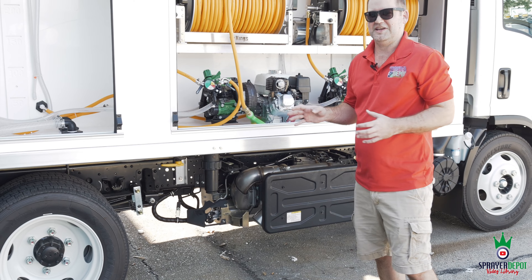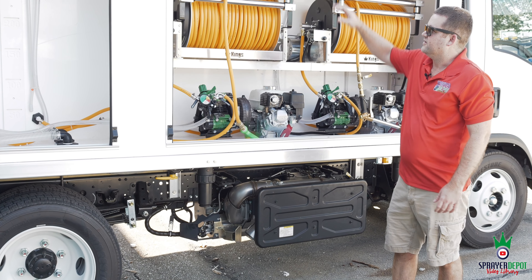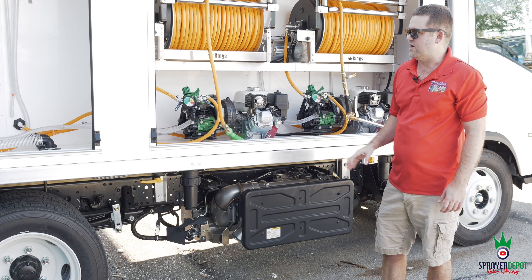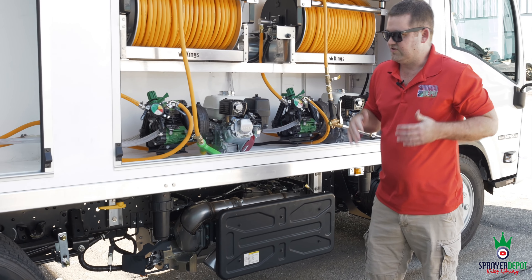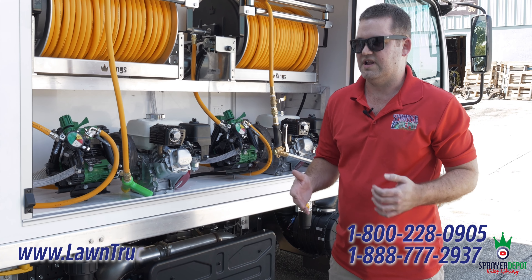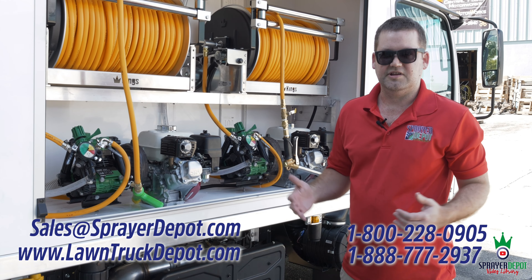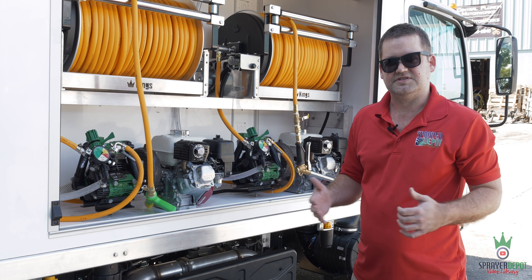There are so many features and so many things on this truck. You've got your poly fiber tanks, pull-down doors, Honda engines, U-door pumps, Kings reels — everything built with you in mind. If you're interested in a lawn truck quote, we'd love to earn your business. Please contact us at 800-228-0905, sales@SprayerDepot.com, or LawnTruckDepot.com. We'd love the opportunity to talk to you.